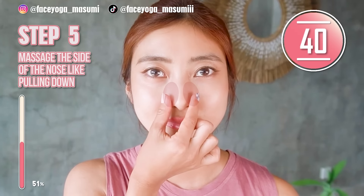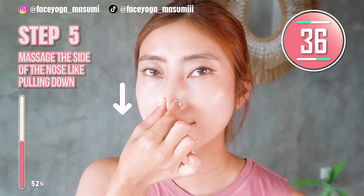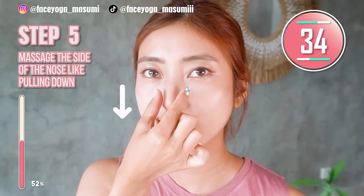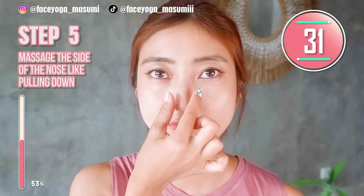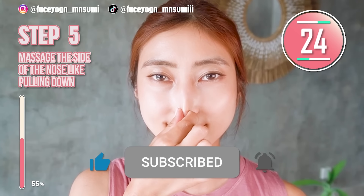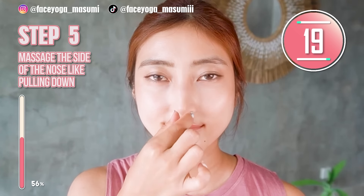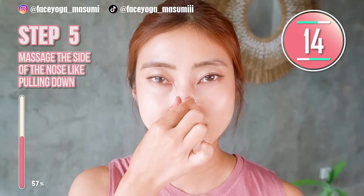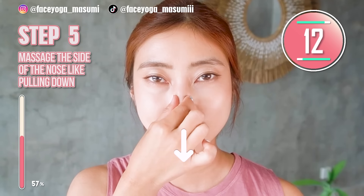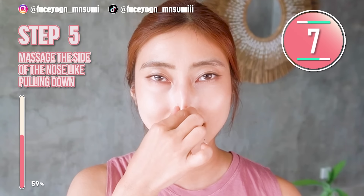Use your fingertips — index fingers — and try to massage your nose area downward. Try to stretch the nose wings and also the nose tips downward. Face yoga exercise and massage is a natural method to solve your nose problems, so why not? Trust me. Let's do it to the end and fix the nose wings and nose tips naturally.